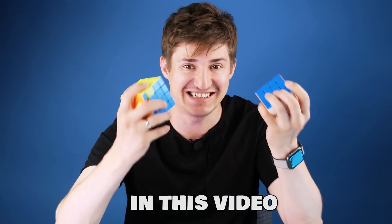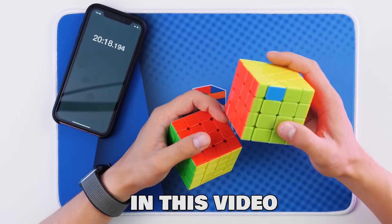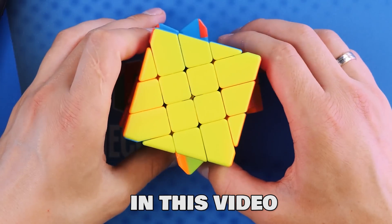They're not centers, they're ribs! I can solve this cube in 40 seconds, and I can't solve this one in 20 minutes? What's wrong with you? What the hell? Turn off the camera.